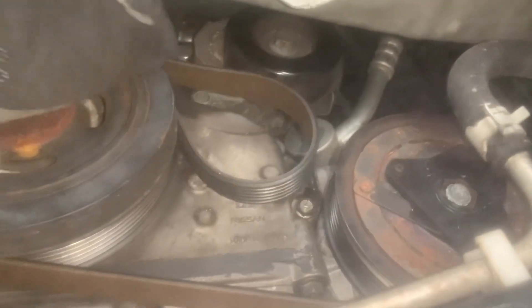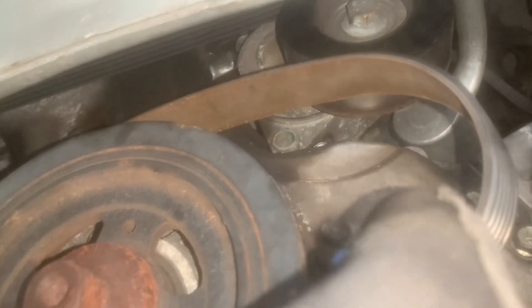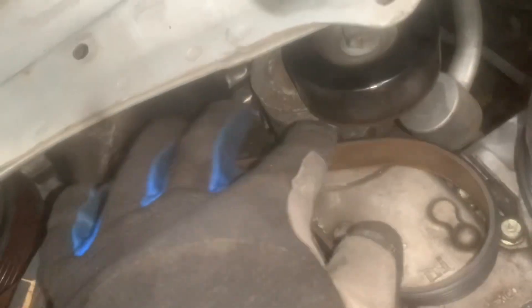With the tensioner tightened, I was able to remove the belt. With the belt removed, you can now easily see one mounting bolt there and the other one is up there. As you can see, it's rusty — we're going to replace that and replace this tensioner.